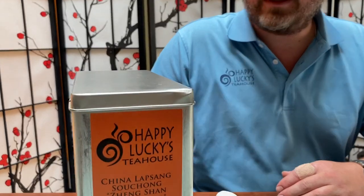Hello there, tea lovers. Sean from Happy Lucky's Tea House. Today we're going to be tasting Lapsang Souchong. It's a beautiful, classic, smoky tea.